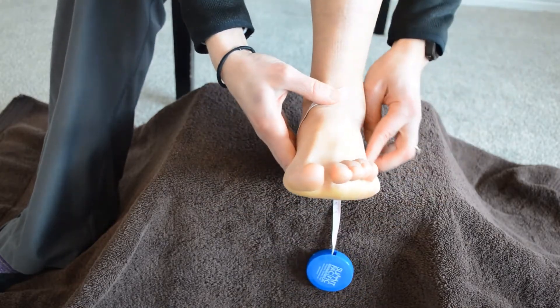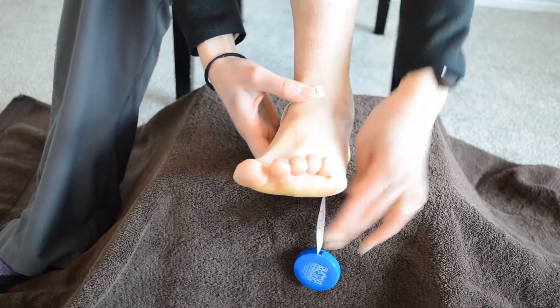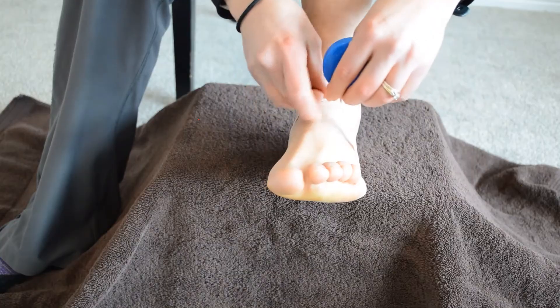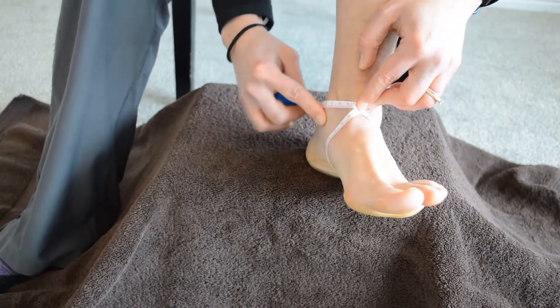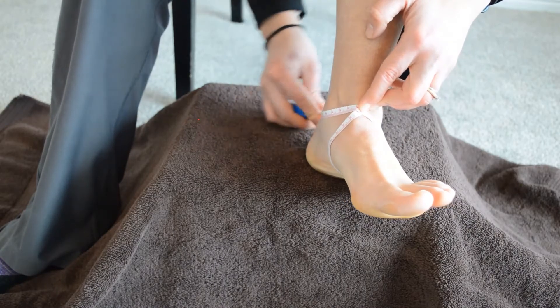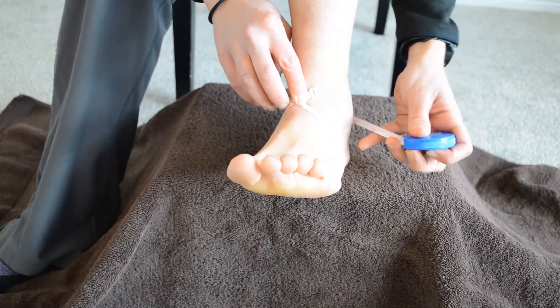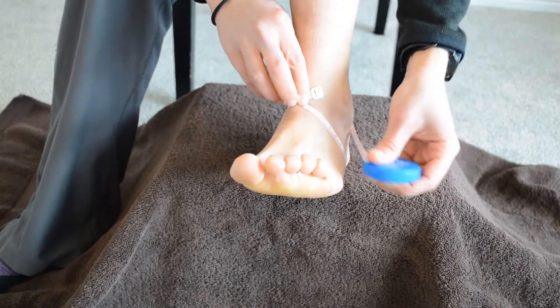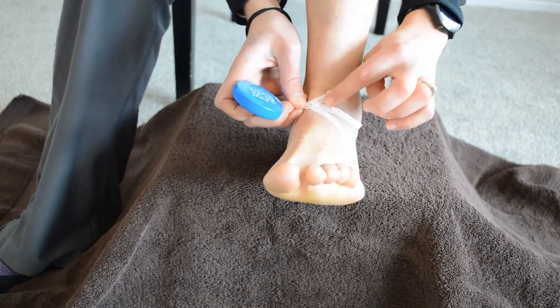Then bring it around just behind the base of your fifth metatarsal, that bony spot on the outside of your foot, and then cross over and go just underneath your medial malleolus — that inside ankle bone — and then cross over just under your lateral malleolus, that outside ankle bone, and check that measurement there.